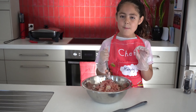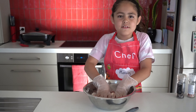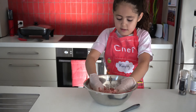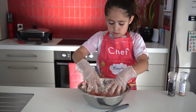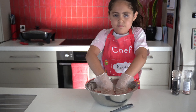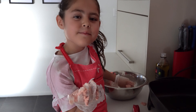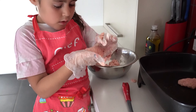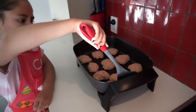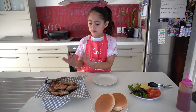I'm going to stop using the fork and put my hands into it. You can also use some cheese in your patty, but since my brother's dairy-free, I'll rather leave it out. The patties need to be about this size, or you can make them a bit bigger, but we did them quite small. These are our patties.